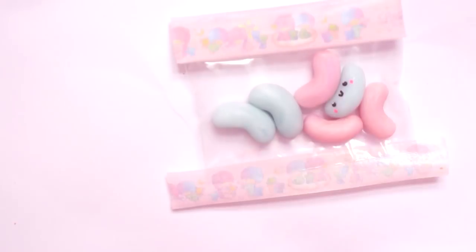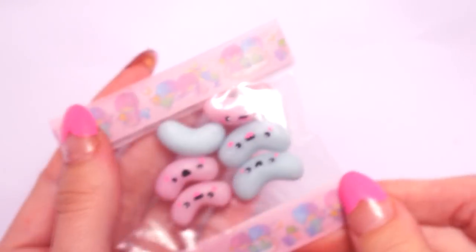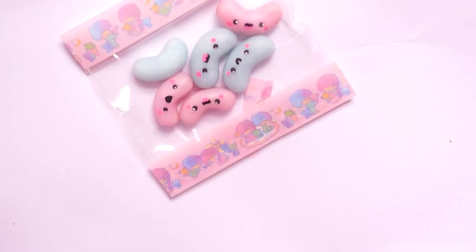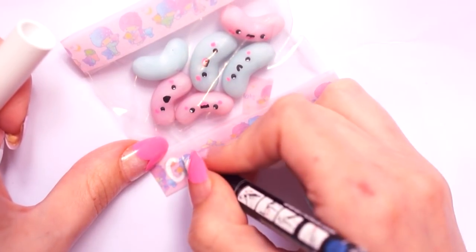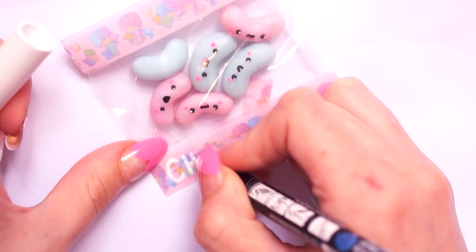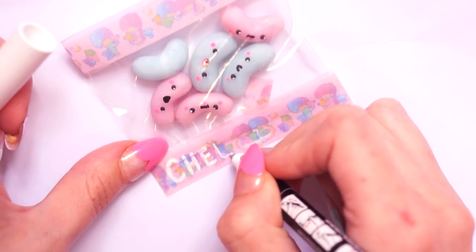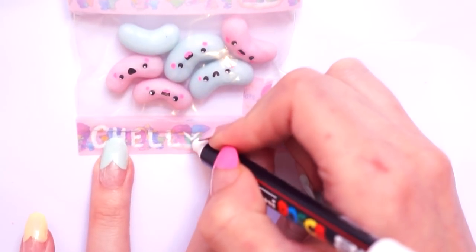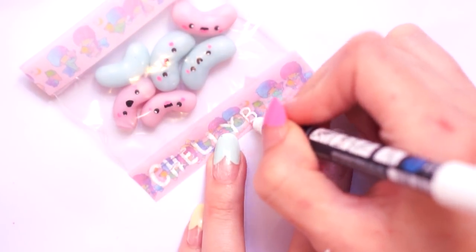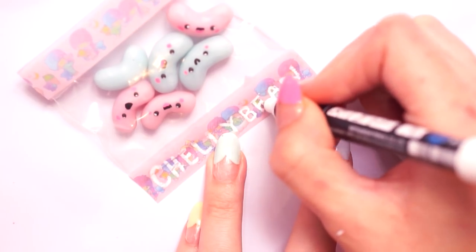I got this idea from Lemon Tea Charms' recent packet videos — I've been totally inspired by Alex's polymer clay charms, they're the best ever. I used a white Posca pen to write the word 'jelly bean' across the bottom. You can use acrylic paint and a small paintbrush if you don't have paint pens. Once that was dry my little polymer clay packet was complete.